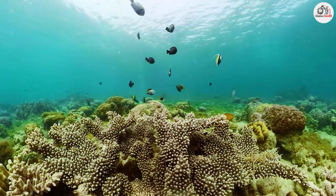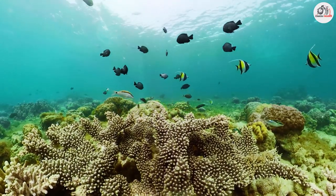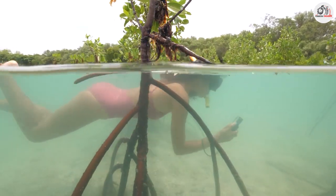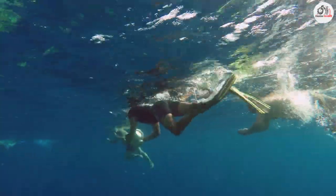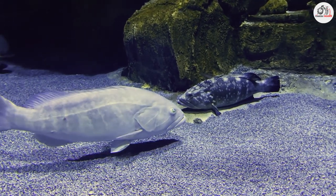Underwater photography can be challenging, but it's also incredibly rewarding. With the right equipment, techniques, and safety measures in place, you can capture stunning images of the underwater world that few people ever get to see. We hope this comprehensive guide has given you the information you need to get started, and we wish you the best of luck on your underwater photography journey!